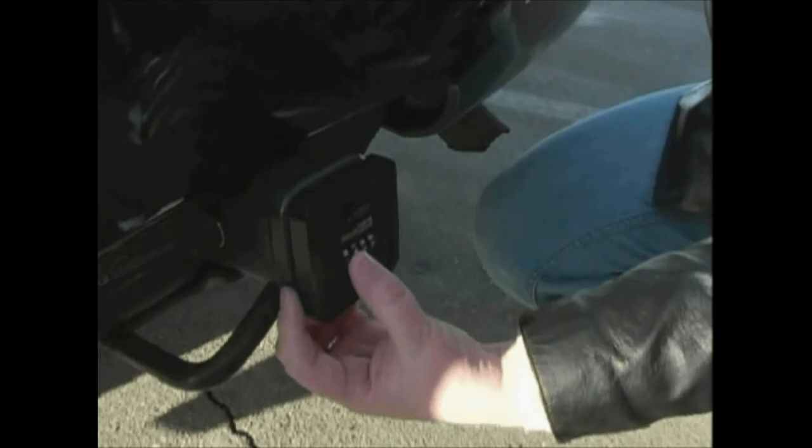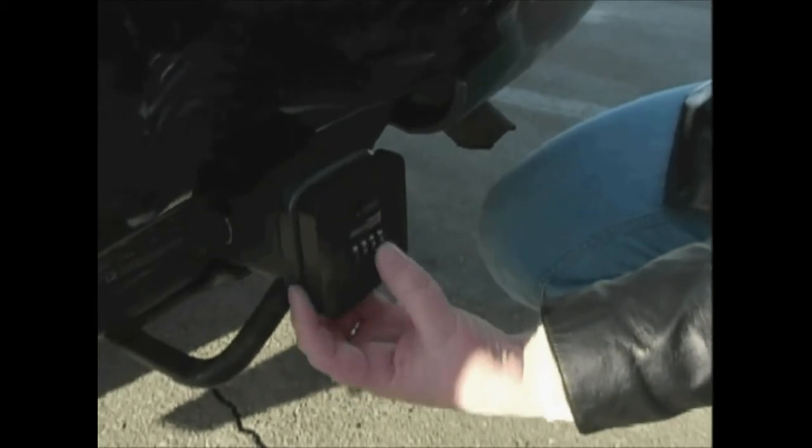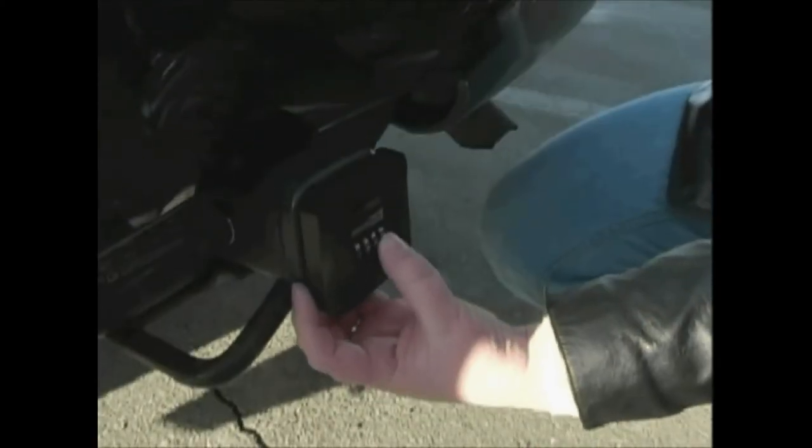To access your Hitch Safe, simply remove the protective rubber cover and enter your personal four-digit combination. For this example, the combination is set at one, two, three, four. After dialing the combination, push down on the drawer release button, which opens the drawer allowing access to your keys or valuables.